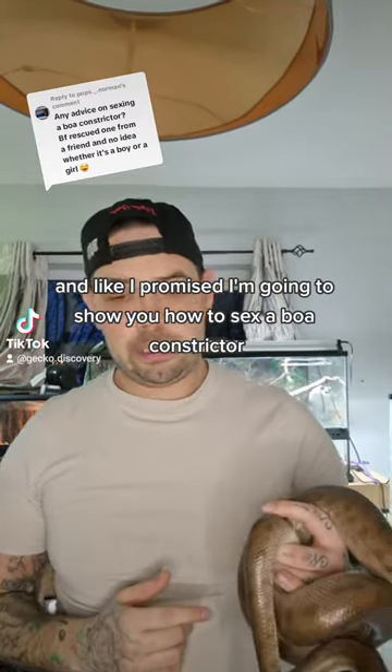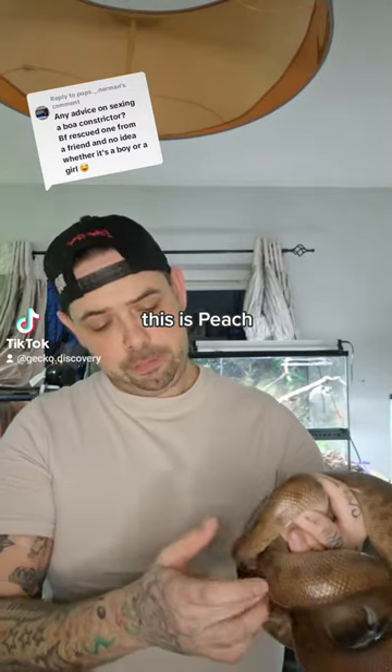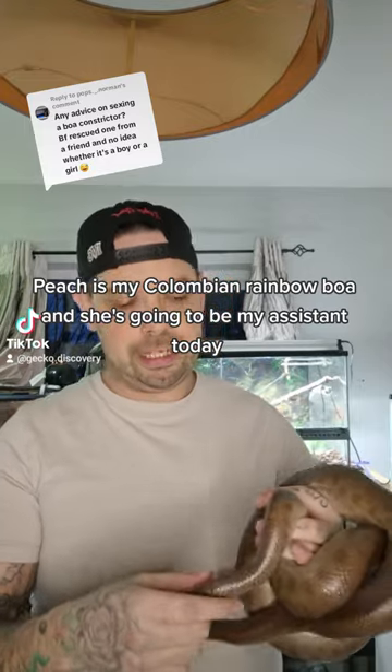This was a very good question. Like I promised, I'm going to show you how to sex a boa constrictor. This is Peach — my Colombian rainbow boa — and she's going to be my assistant today.